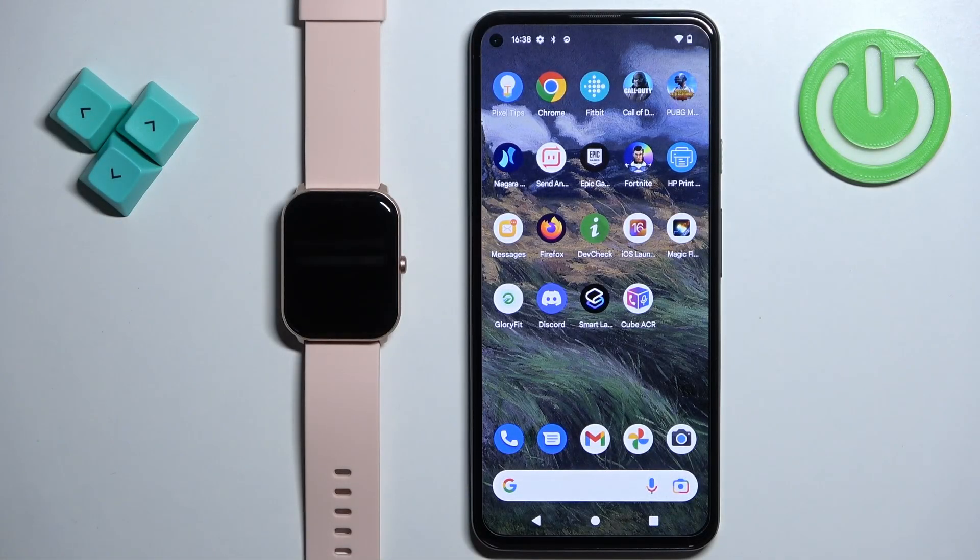Welcome. In front of me I have the Emilab W01 smartwatch and I'm going to show you how to factory reset this watch by using the phone application.